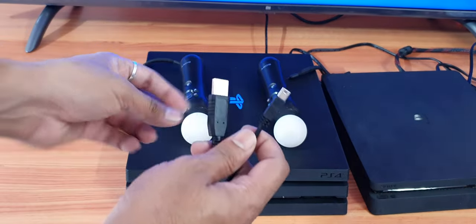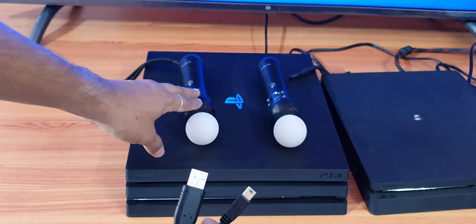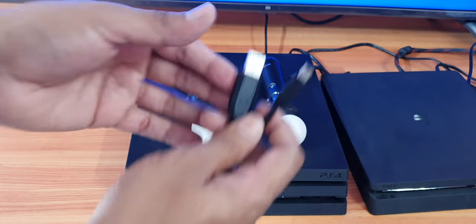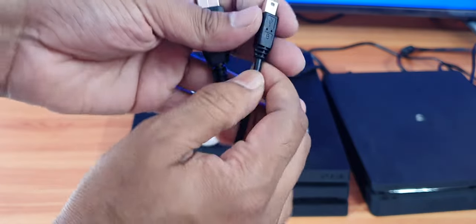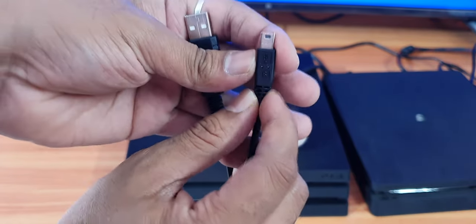Hey guys, in this video I am going to show how to charge your PS4 Move controller. So you need to buy this USB Type B cable — you can see it's mentioned here, so this is the cable you need.